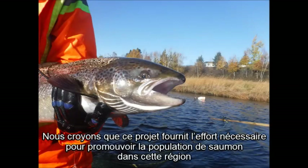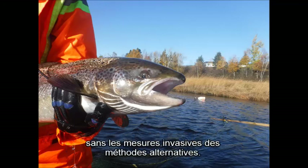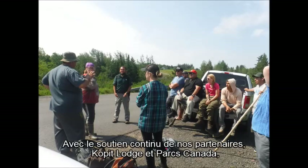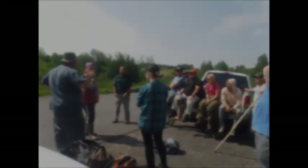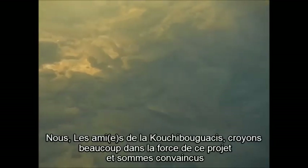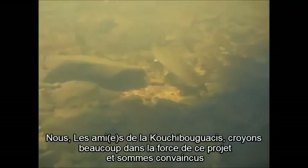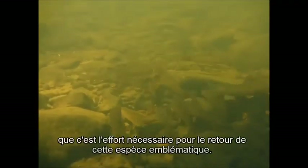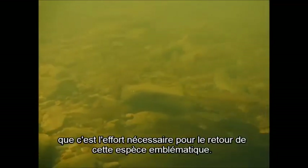We believe that this project provides the necessary effort needed to promote the salmon population within this region without the invasive measures of alternative methods. With continued support from our partners, COPIT Lodge and Parks Canada, as well as our funders and local community, we, the Friends of the Kuchipaquaxis, believe in the strength of this project and are convinced that it supports the necessary push needed for the return of this iconic species.